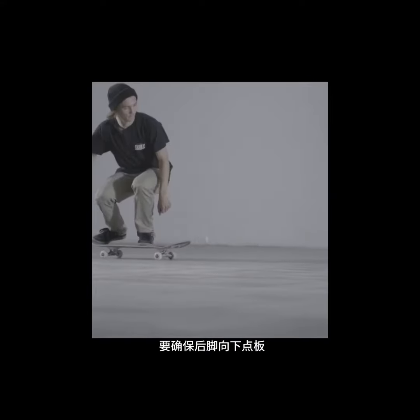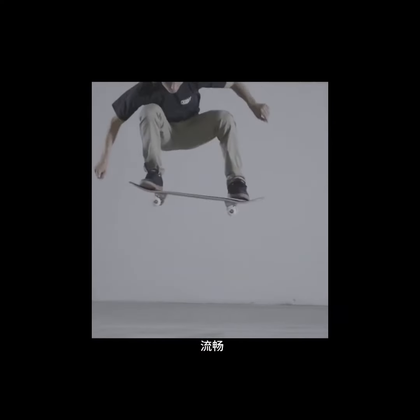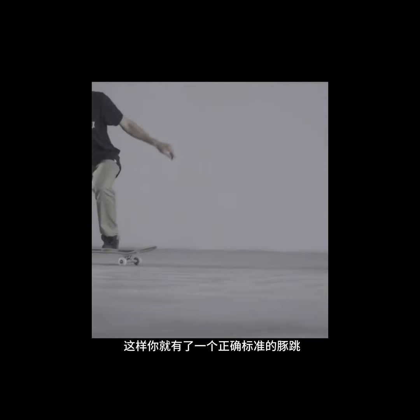Both the move of popping the tail of the board, jumping, and dragging your front foot up the board have to be done in a fluent, well coordinated, simultaneous motion so you get the proper ollie movement.